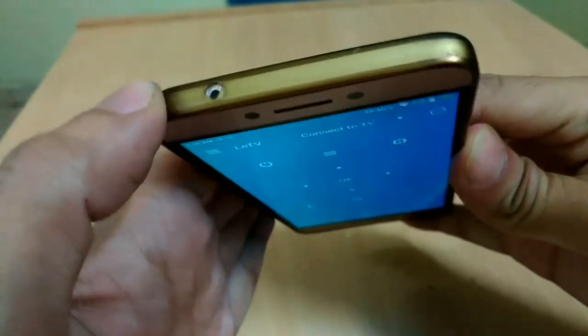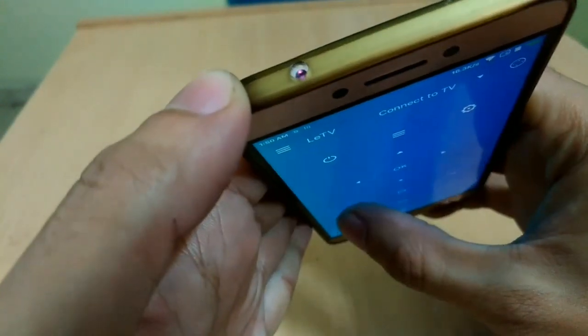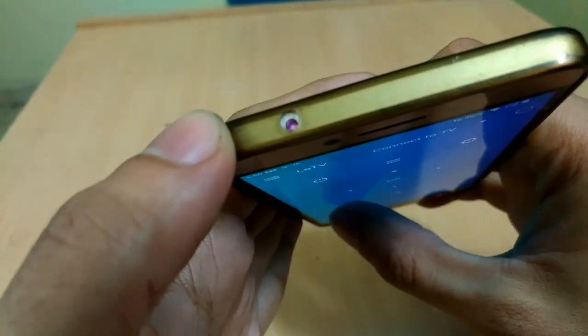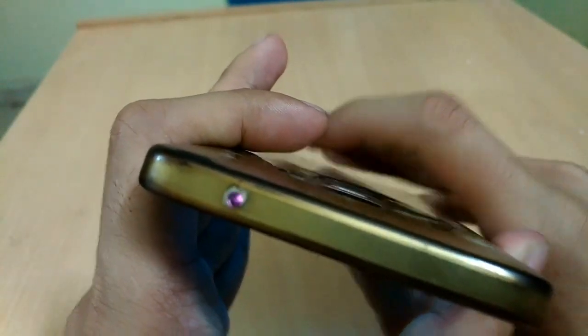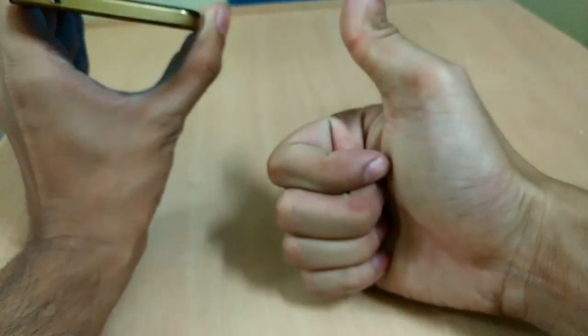Let's check if the LED light blinks or not from here. Yup, it is blinking. That means it should work now. So let me connect the phone to the Samsung TV present in my room, and let's check if it is working or not.